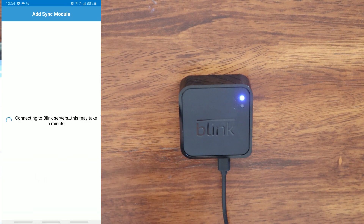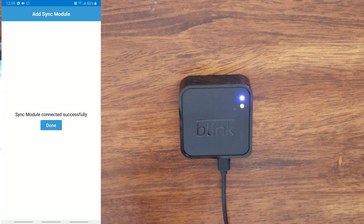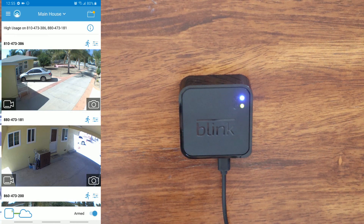On the screen it's going to say 'Connecting to Blink servers — this may take a minute.' And here on this next screen you will see 'Sync module connected successfully.' I'm going to click Done. And there you have it — we have successfully connected our Blink XD2 to a new Wi-Fi network.